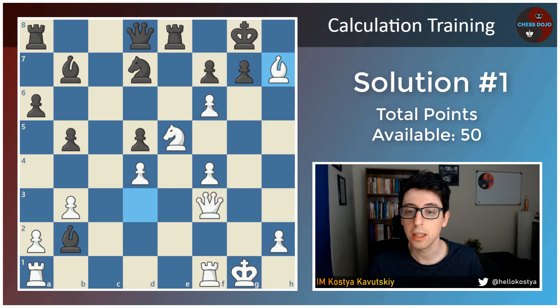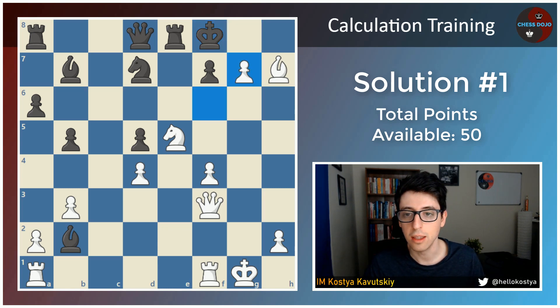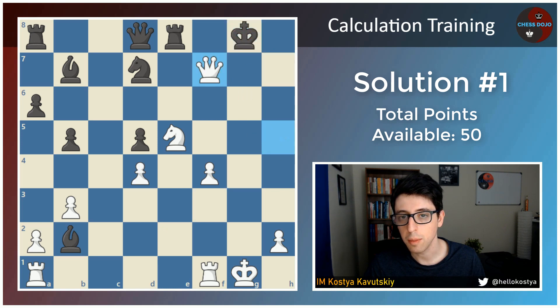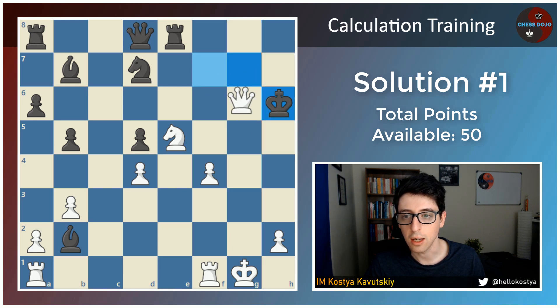After bishop takes h7, however, the calculation is certainly not over. Black's best move is to go king to f8, and here white doesn't have that many ways to get an edge. In fact, the only way is starting with the move f takes g7 — another two points if you calculated this move. Now after king takes g7, white is basically winning with queen to g4 check. Now if king takes h7, queen h5, and white is giving checkmate to the king in the corner. For example, if the king went to g7, queen f7, king h6, and queen g6.